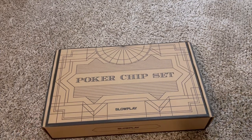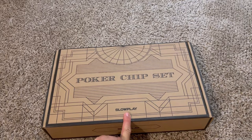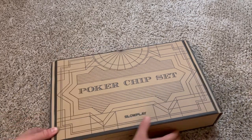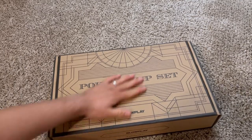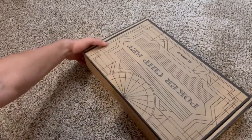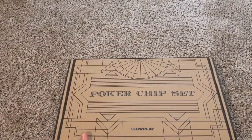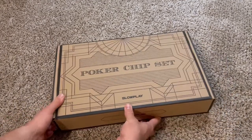So this poker chip set is by Snow Clay. I don't remember exactly if I ordered the 500 chip set or the 300 chip set, but I read that the 300 chip set meets the needs for a seven to eight person game, and the 500 chip set is good for nine to ten person games, which can be really fun and competitive. You can tell already — this is going to be super nice because the box by itself is beautiful. The effort put into the box alone is impressive.